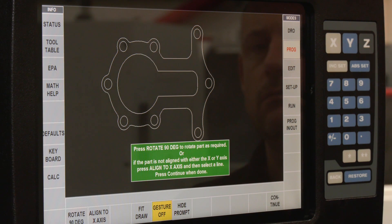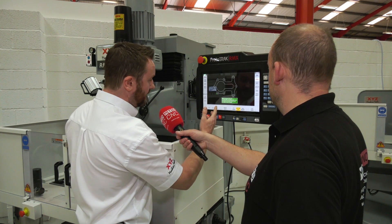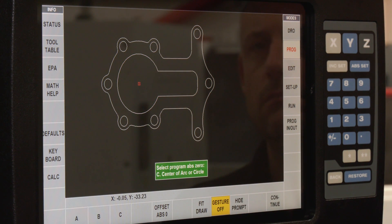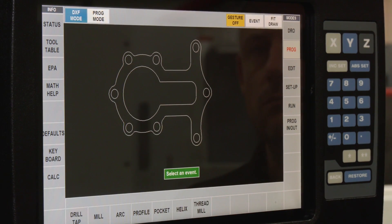The next thing is we can rotate the drawing if it needs to be at a different orientation. We press Continue — this is the orientation we need. Now we want to choose where our datum point is, so I'm going to select the centre of this circle here. I press C for centre of circle or arc, touch the screen, and it highlights there. Press Continue. There's also a feature where you can add lines and enquire about geometries, put dimensions on, etc. — but we don't need that now, so we'll continue to the next screen.